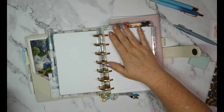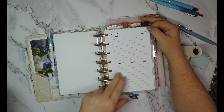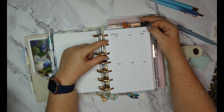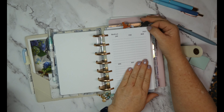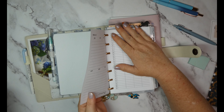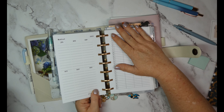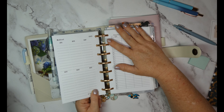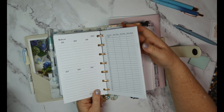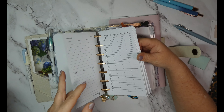The first section here is a 2023 medical overview. I plan on coming back and writing in when we last saw the doctor and those sorts of things — anything medical. December's obviously not filled in, so I can fill those in so I'll have that information in my planner. We're being asked about those dates quite frequently.